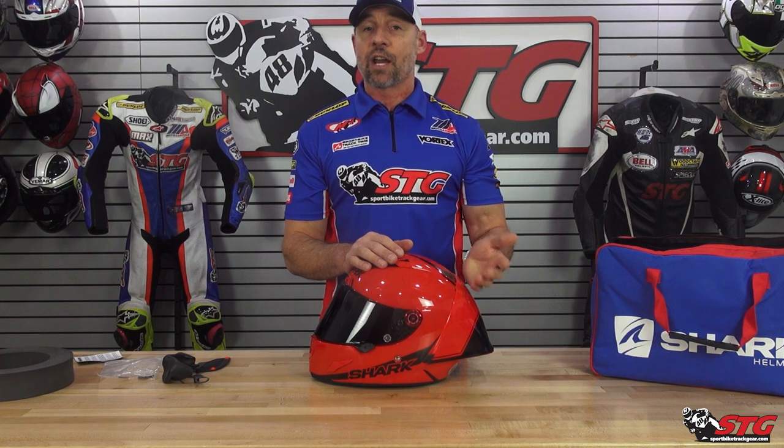The all-new Shark RaceR Pro GP retails for $999 to $1099. Please understand, we don't update videos for pricing changes, only if the product itself has been completely redesigned.